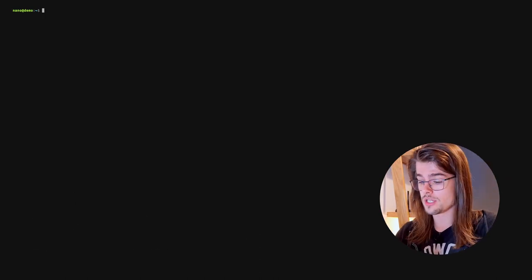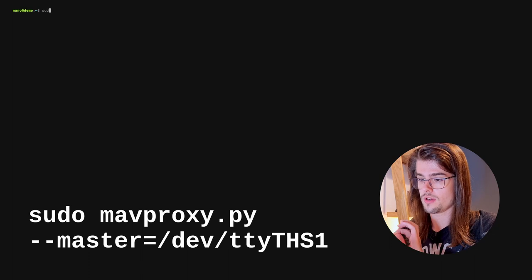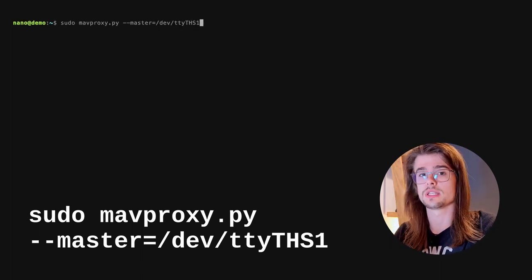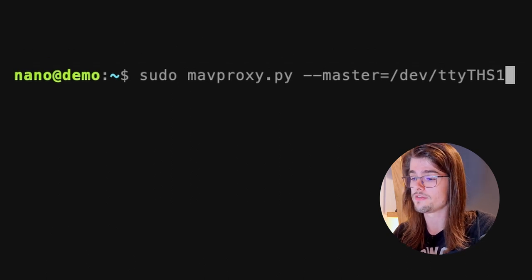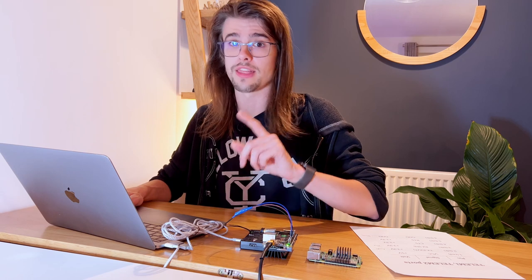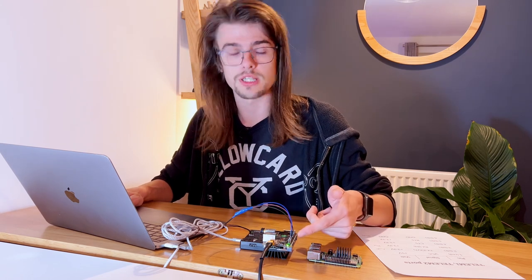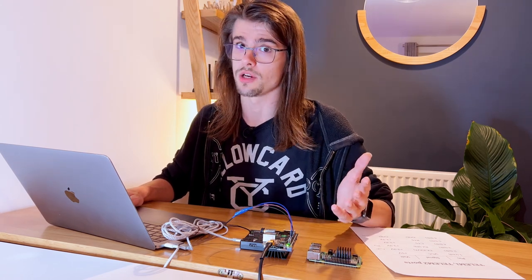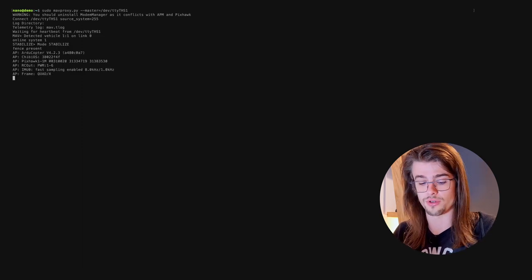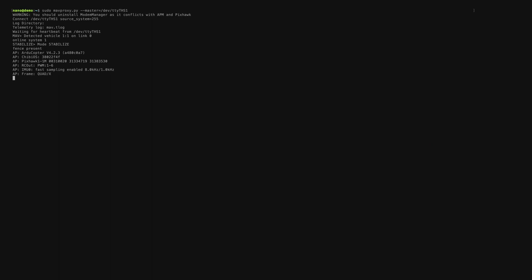All you've got to do now is to run it: sudo MavProxy.py --master, and then set this to the serial device /dev/ttyTHS1. That serial port corresponds to the ones we've just connected over GPIO. Hit enter and you should start seeing MAVLink messages coming through from the Pixhawk. And that is now connected.